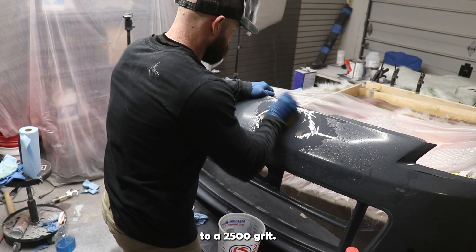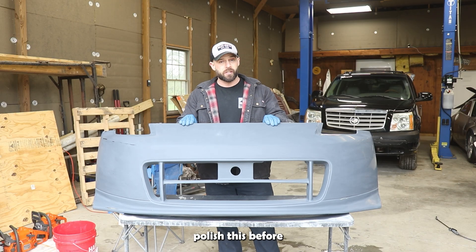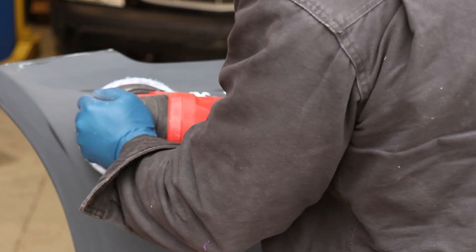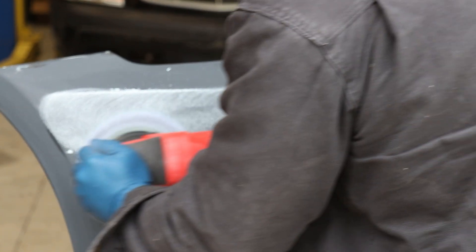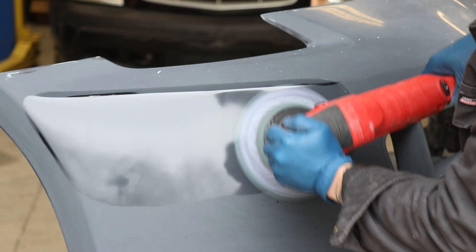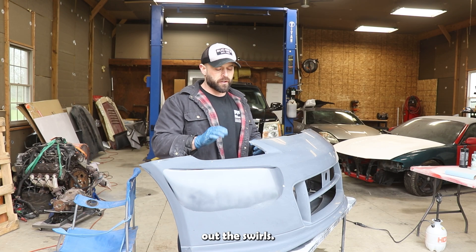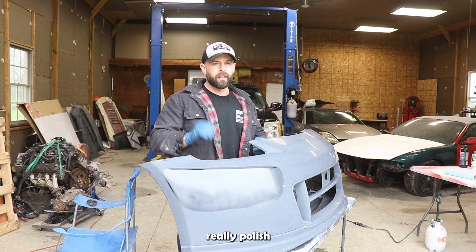We've gone ahead and taken this up to a 2500 grit so we get a pretty good mirror polish, and now we're going to actually polish this before we prepare it to start our mold. We'll let the heavy cutting compound do its job, get all the imperfections and swirls out, and then move to a finer grit in order to really polish it up to a mirror shine.